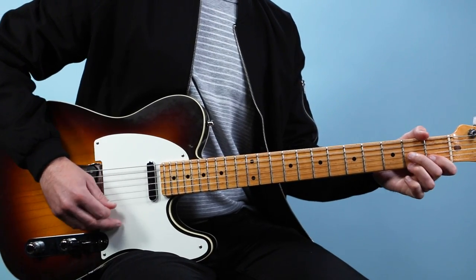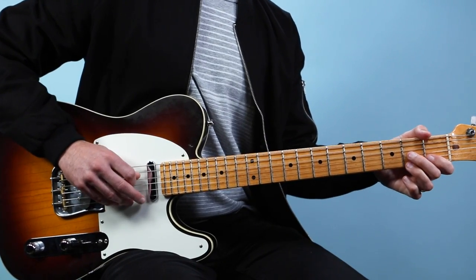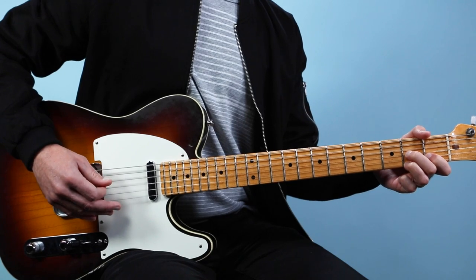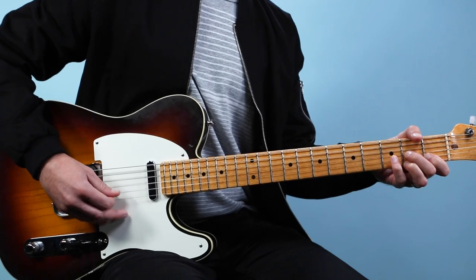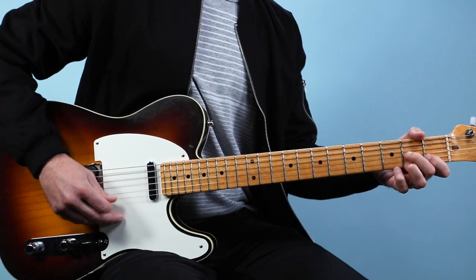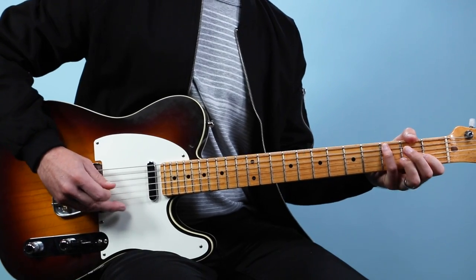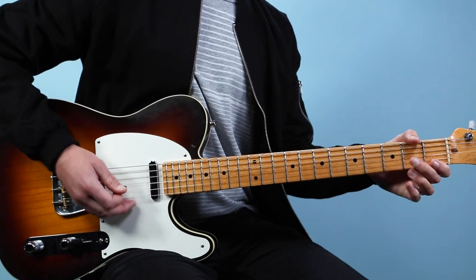That's 1-E-and-a, 2-E-and-a, 3-E-and-a, 4-E-and-a. There I'm playing the 4th string, then the 1st string, come back to the 2nd string, 3rd string, then jump back up to the 1st string, 2nd string, then the bend. So those two bars together go: 1-E-and-a, 2-E-and-a, 3-E-and-a, 4-E-and-a... and up to speed.